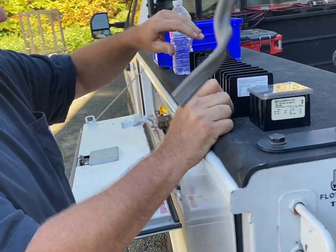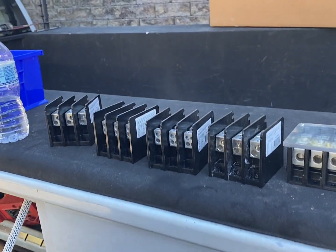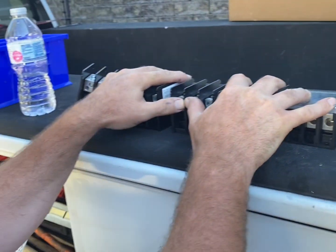Quick update: if you've been following our videos and noticed we use these PDBs, you'll see they're all out of stock right now.